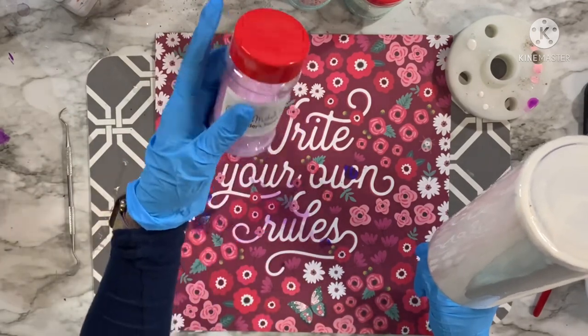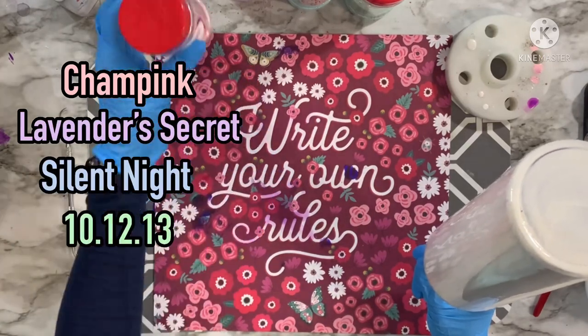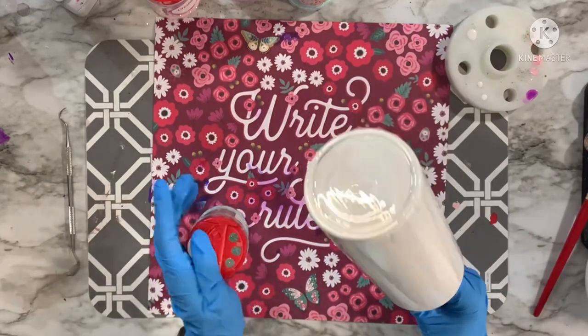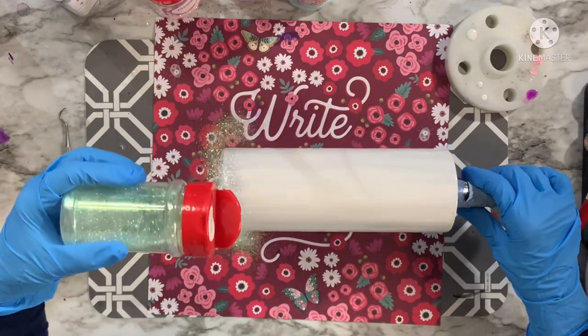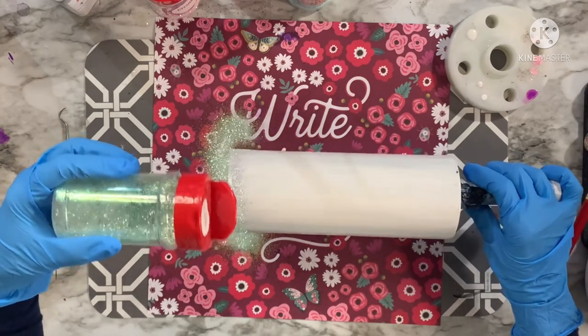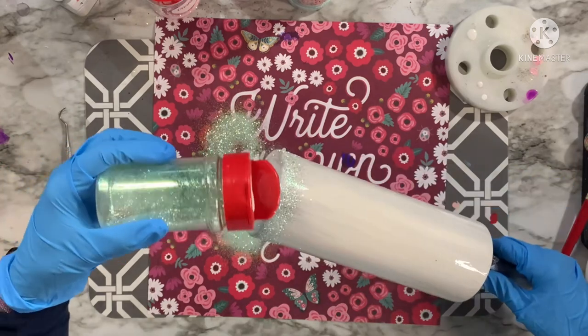I'm using four colors today which I'll list right here: Champagne from My Asia Creations, Lavender Secret from Glitter Makes It, 101213 from Peachy Olive Glitters, and Silent Night from My Asia Creations. These will all be linked down in the description box so you can grab them to create this beautiful pastel leopard ombre.